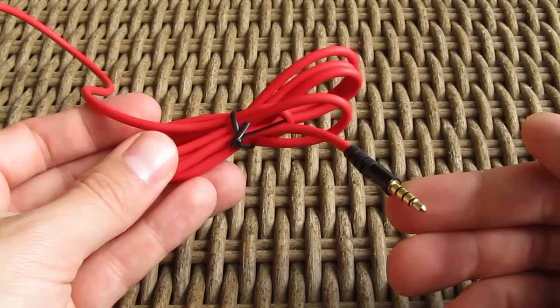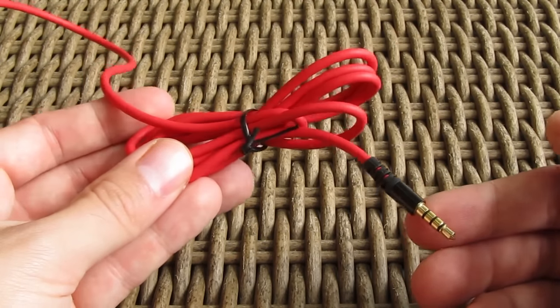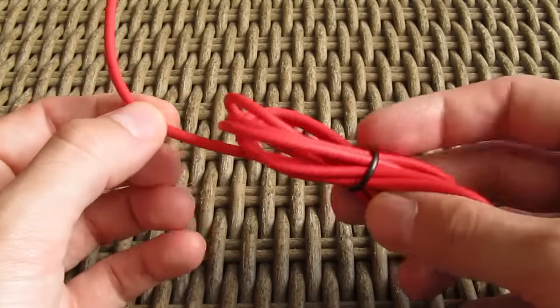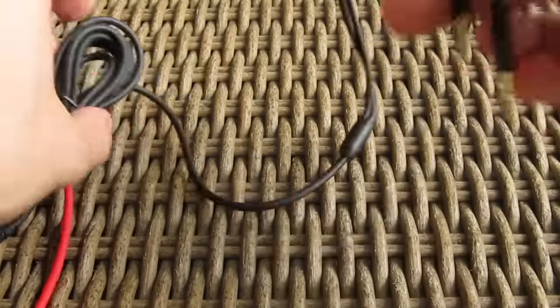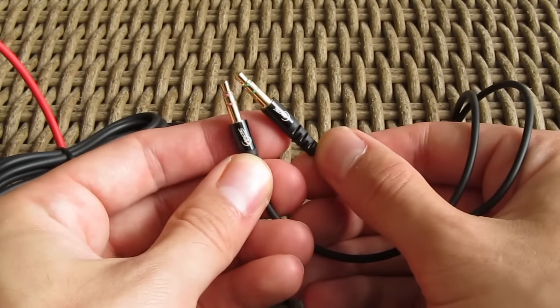For connecting up the headset we have this 1.2 meter long red cable with a 4-pin 3.5mm TRRS plug, so you can use this headset even on mobile devices together with the microphone. For a standard PC connection with separate audio in and audio out jacks, you will have to use this 2 meter long extension splitter cable.